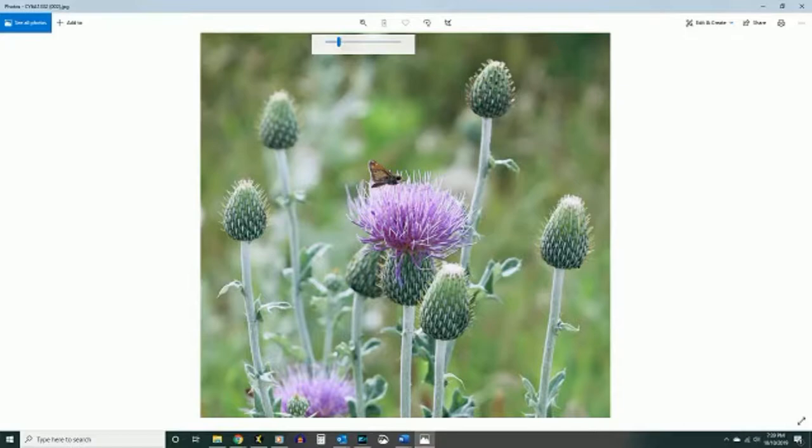Where'd you find a thistle? Backyard, blooming this time of year. Backyard. This time of year? Backyard.